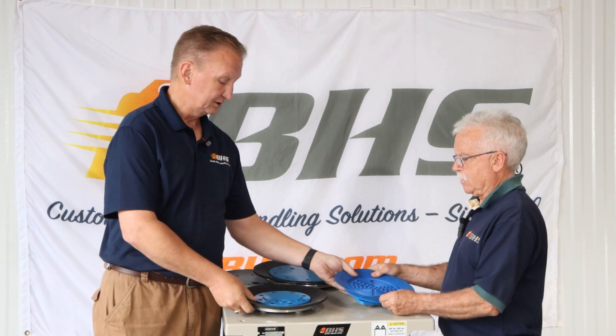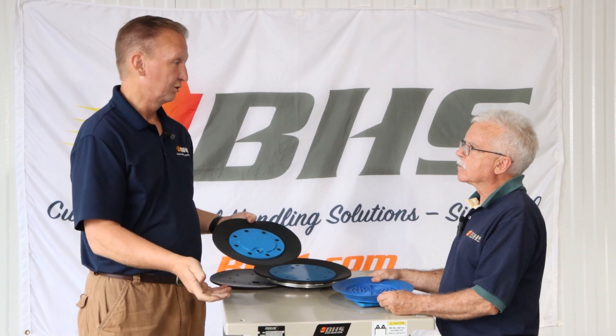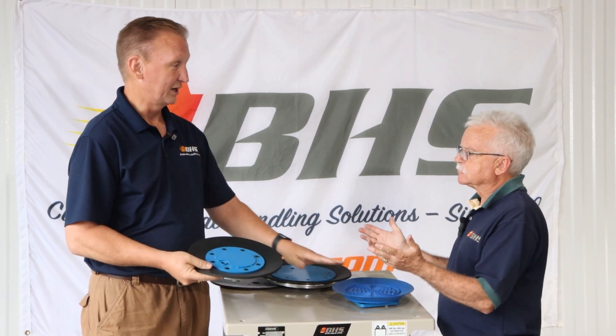With the three-piece cups, the same scenario happens. You tear the rubber, you take it apart, throw the rubber away, buy a new rubber — at about a third of the price.